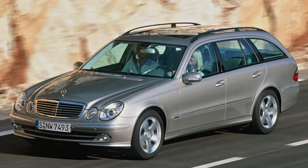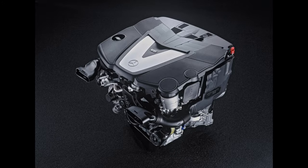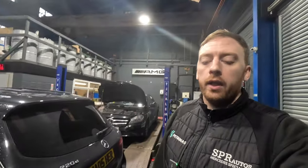Hello everyone, welcome back to the channel. Today we have a E-Class 211 chassis with a 642 V6 CDI engine - a very popular engine in pretty much all Mercedes. We're covering a really common job which is an oil leak from the oil cooler seals. Luckily, before we carried out the job I road tested the vehicle and discovered we had more than one problem with the car. This video is covering what I would say are the three most common issues with that engine.